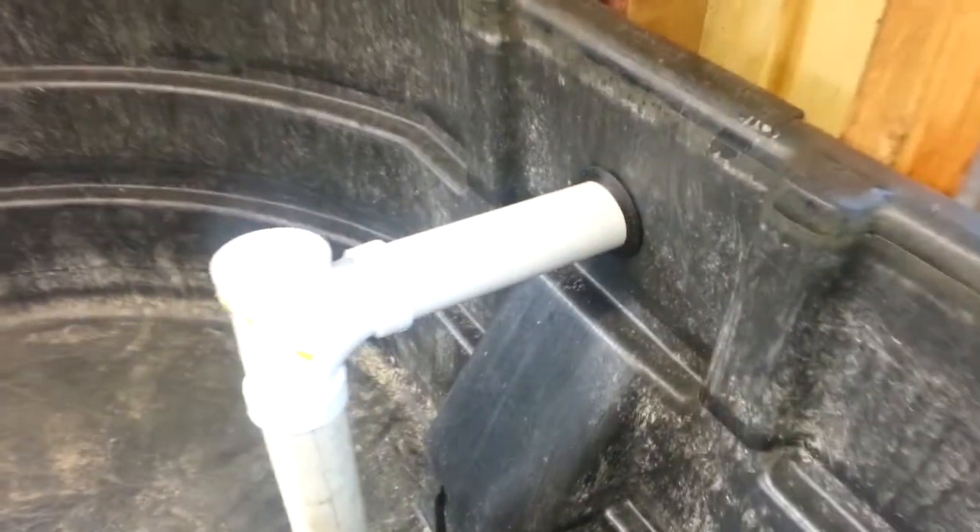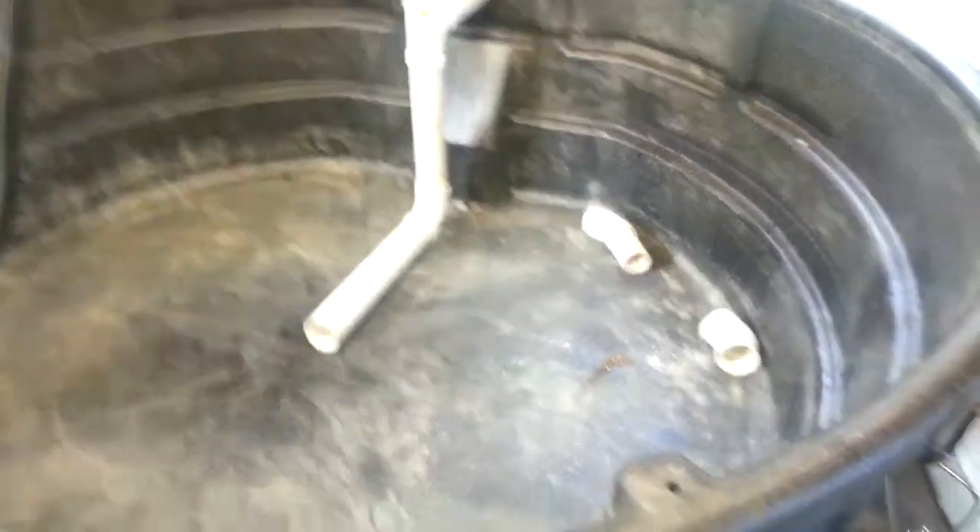We've got them coming in on the uni-seal right there. Let me go outside and show you. Actually, here's my drain — it goes outside. I'll hook up some more stuff to that as well. Let me take you outside and show you the rest of it.